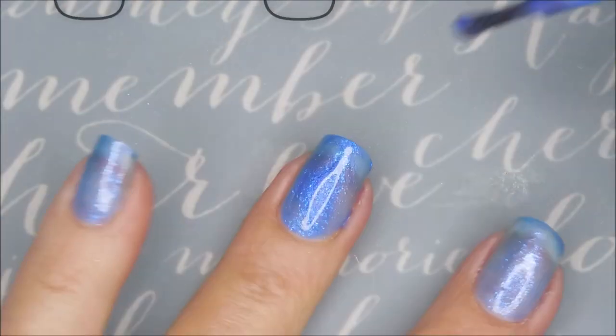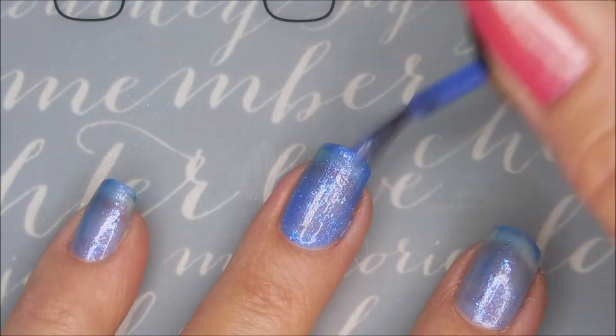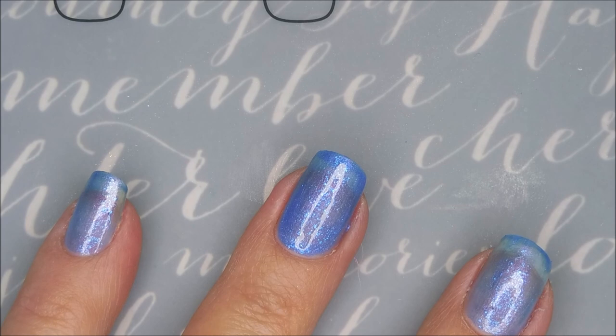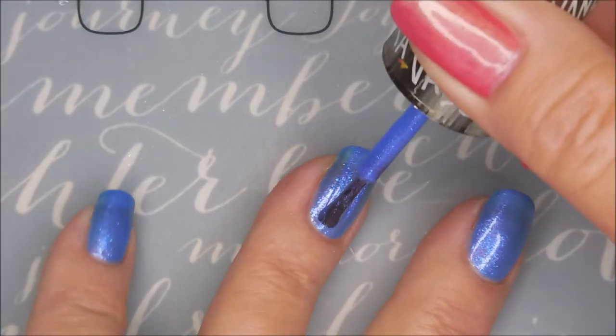It's a blurple, in my opinion. It's really hard to tell. When I put it by my purple polishes, it looks blue. And when I put it by the blue polishes, it looks purple. Hi Woody. How you doing? Cleaning up my mess again.